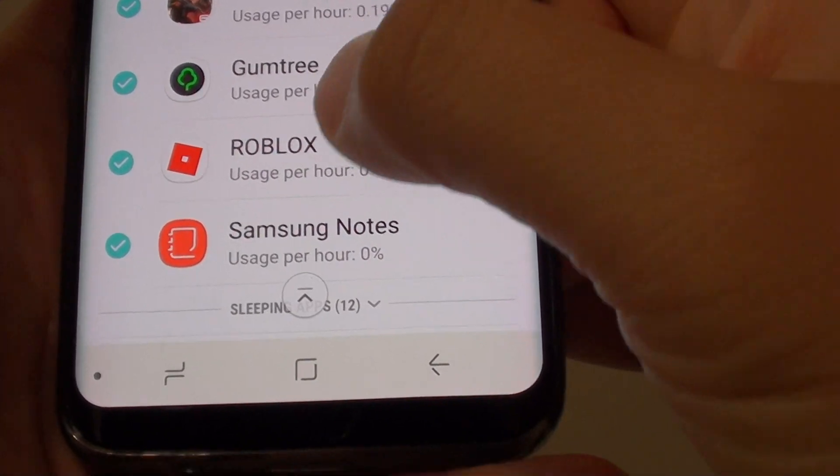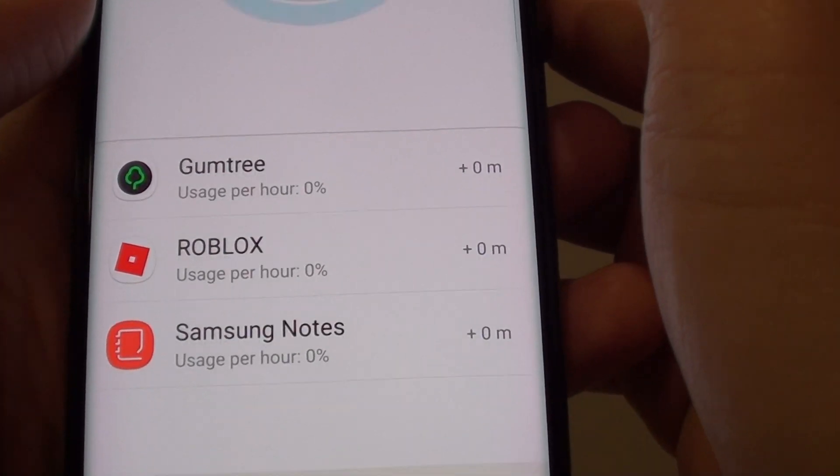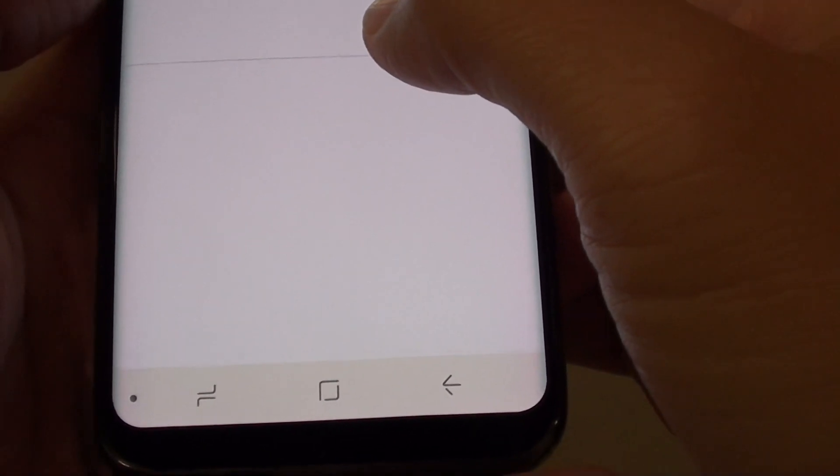Here it will show all the apps still running in the background. Tap on the save power button and it will put these apps into sleeping mode.